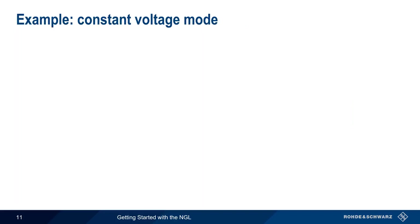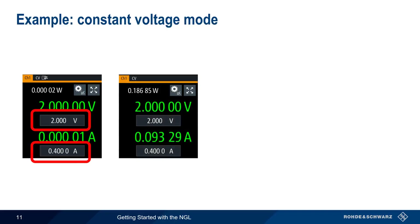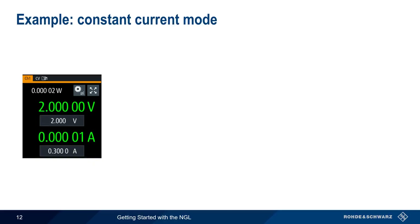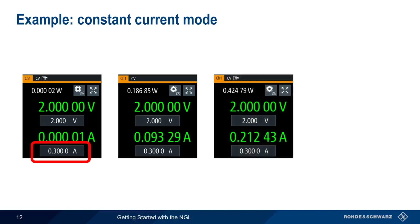Let's look at an example on the NGL. We configure the output voltage to 2 volts and enter a current value of 400 milliamps. The NGL will hold the output voltage steady at 2 volts even if the current changes, as long as the current remains below the configured threshold of 400 milliamps. Since we're in constant voltage mode, the values are displayed in green. Now, let's decrease the current value from 400 milliamps to 300 milliamps. The output voltage still remains constant at 2 volts while the output current changes, as long as the current limit of 300 milliamps is not exceeded.